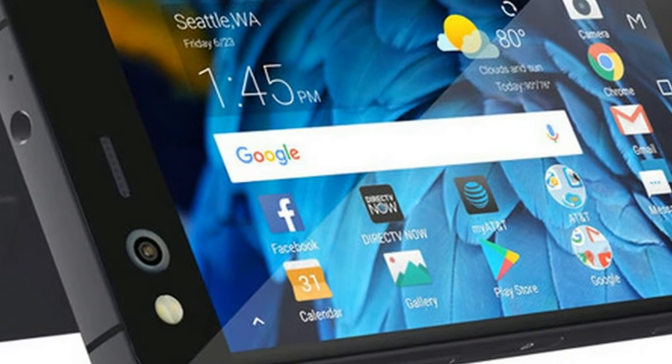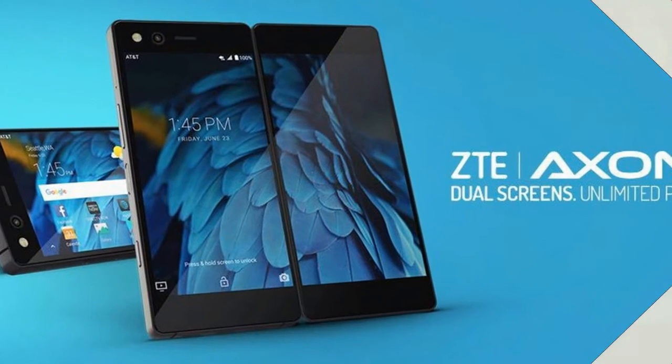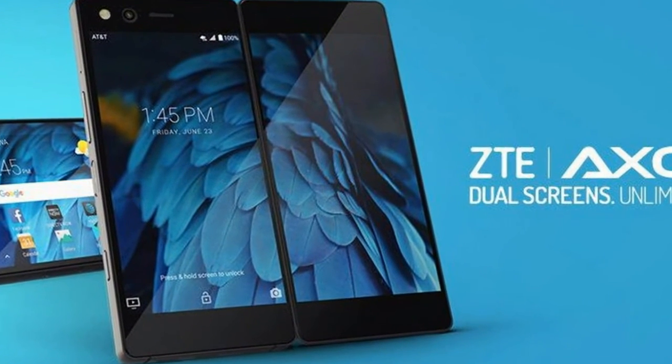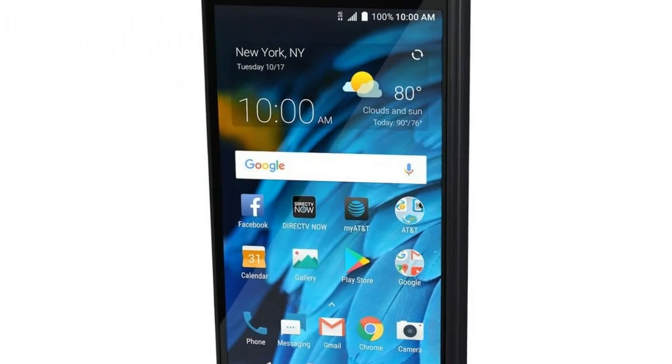Traditional mode seems like it will turn off the extra screen for a normal smartphone experience. The SoC is a 2.15 GHz Snapdragon 821, which was Qualcomm's best chip of 2016.